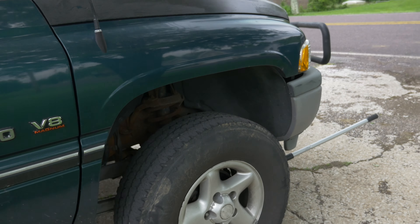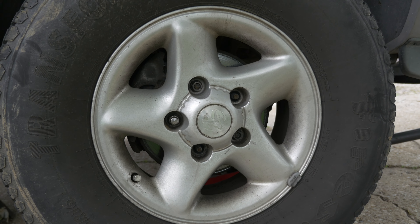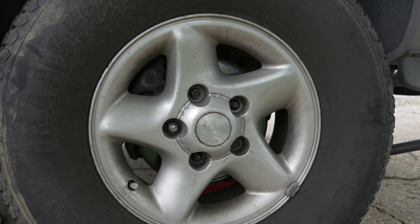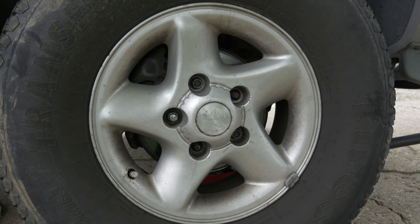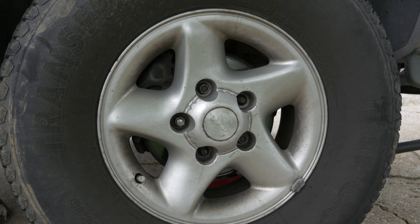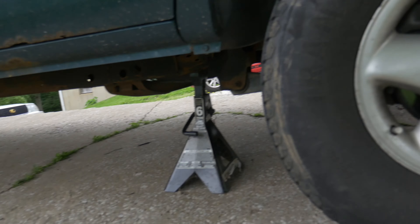The biggest problem was a lug nut on this wheel specifically that was rounded off. The guys at Valvoline — I was getting an oil change and asked them to do a tire rotation because I'm lazy — and they said this one keeps spinning, we don't know why. It was rounded off.